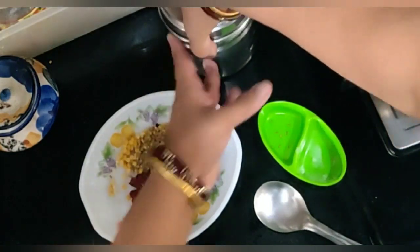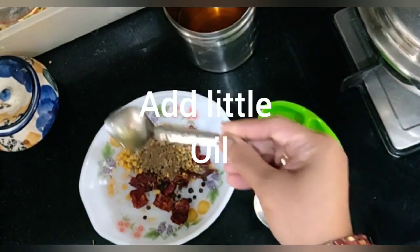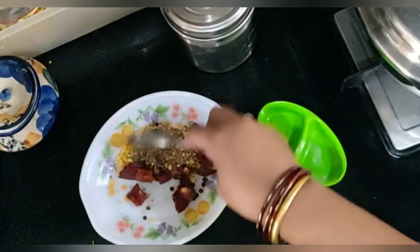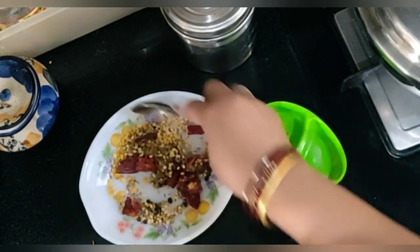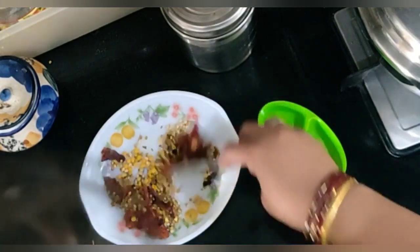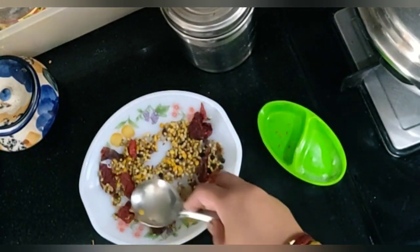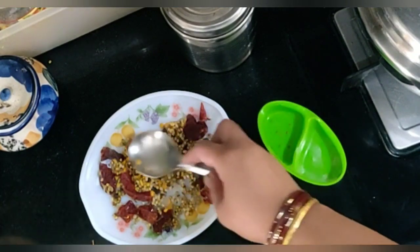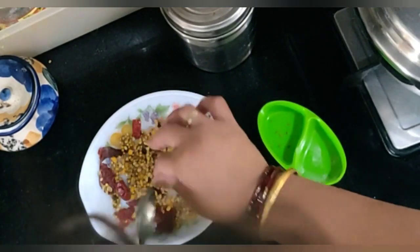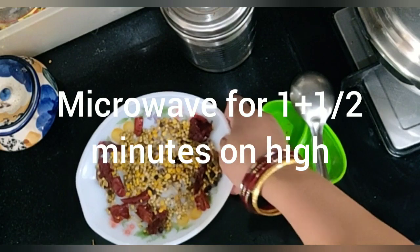Now I am going to add a tiny bit of oil to this. Let the oil coat the masalas well. I will spread it into an even layer and microwave this for 1 and a half minutes.